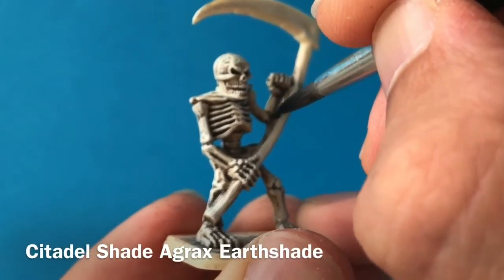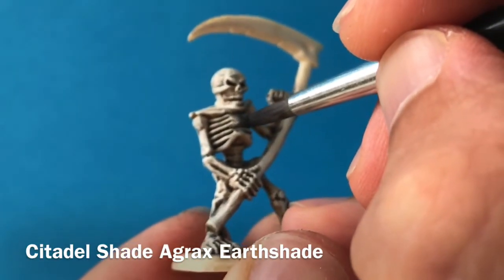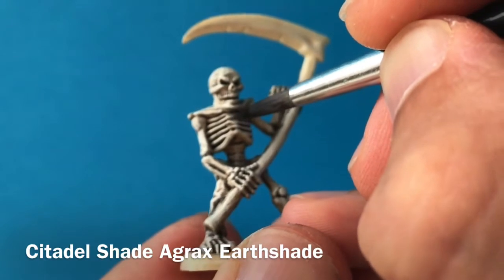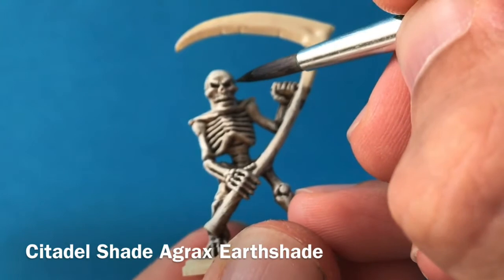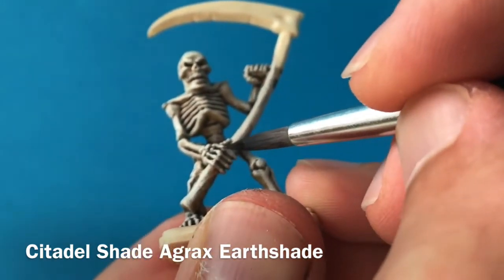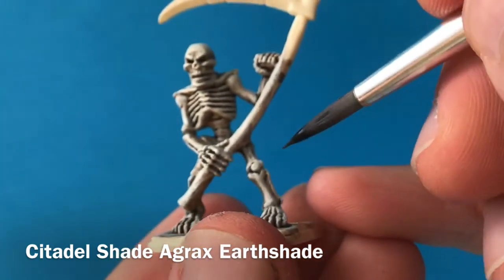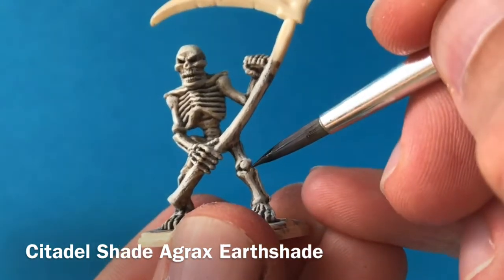Then I'm going back with a very fine brush to apply a little bit more of that Agrax Earthshade just where some of that white has gone into the crevices where you don't want it — particularly between the ribs — which will just cover it back up and do any touch-up work where you want it to be dark but that light color has gone in, just to make it really nice and neat before going on to the next step.